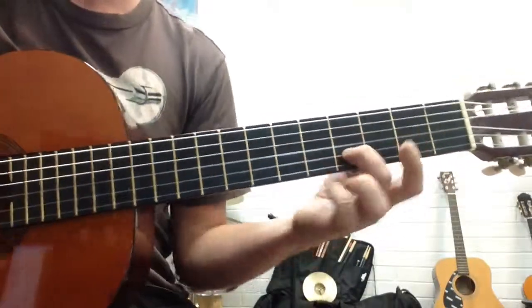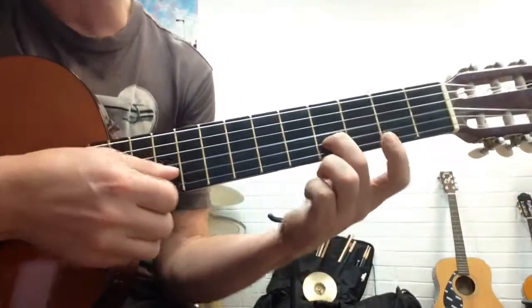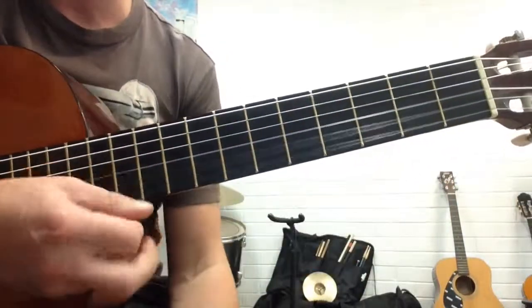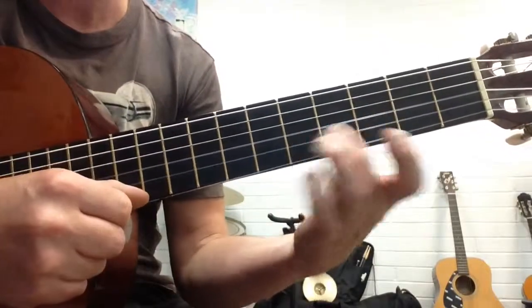My Hero by the Foo Fighters. The first part goes twice, played on the first two strings, and you're only strumming those two. You've got to make sure that the E is open the whole time, so you're only really playing notes on the second string.